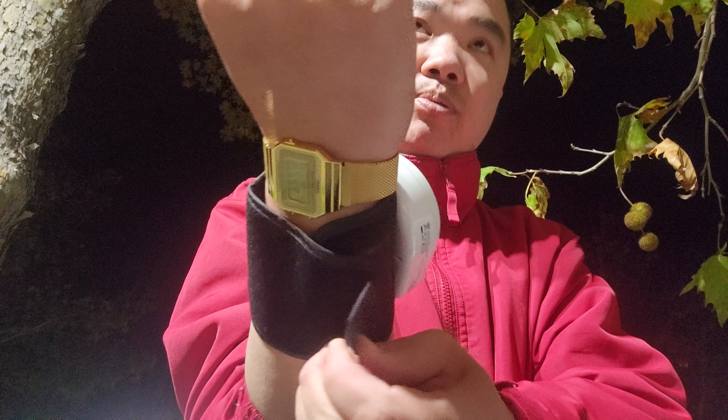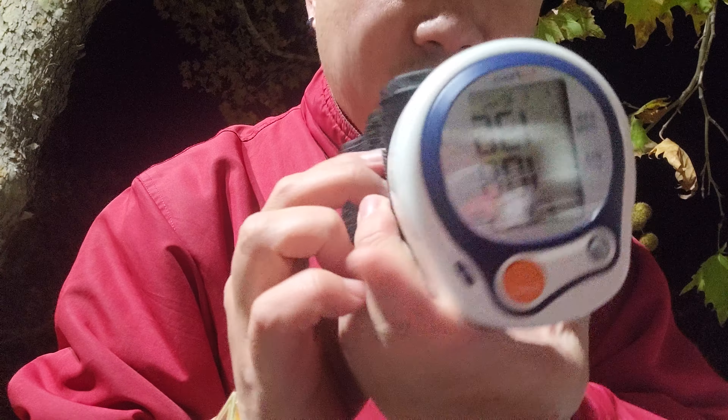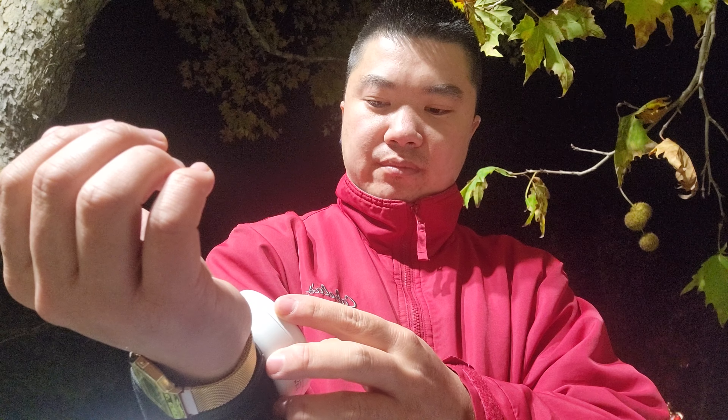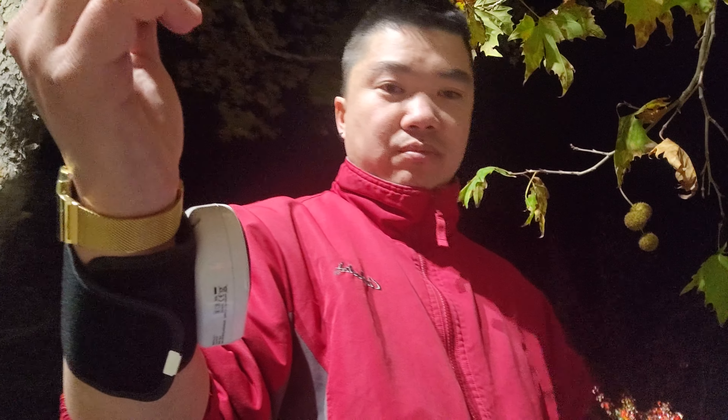Wow, I guess my blood pressure is a little bit high. It is showing 136 over 100 right now, and my heart rate is 84. That's probably my co-worker calling. Let me try this again because earlier I was talking and the cuff had to reset and pump more air, so I don't know if that was the cause of it, but we'll see. I really like this look — we're starting up again.